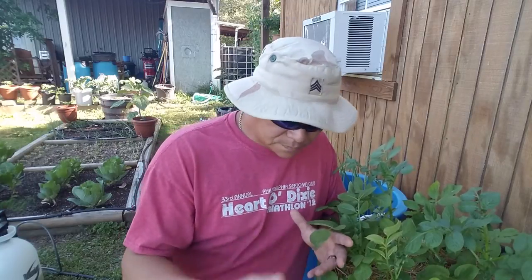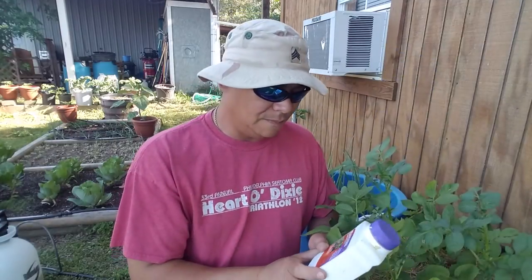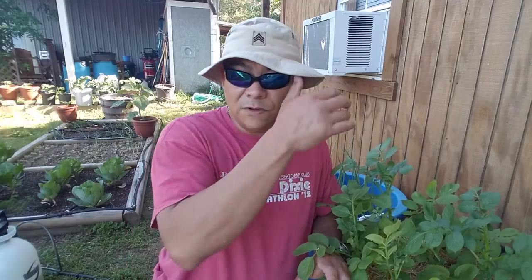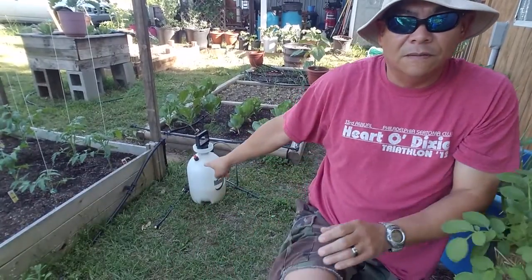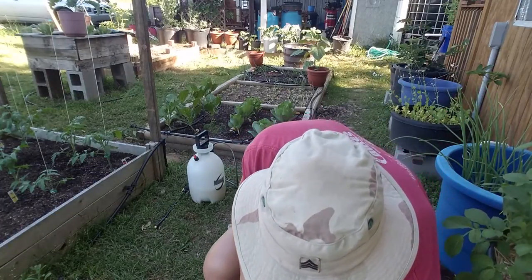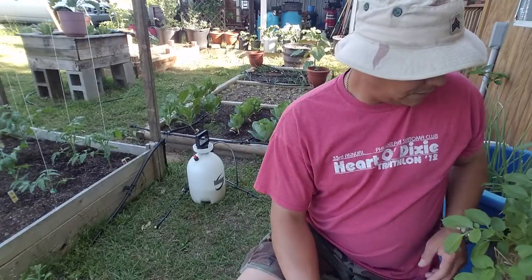Suede actually put me on to this stuff right here — Mana or something like that — but it is good for blight and we're going to try it out. What it calls for is you mix about two to four tablespoons per gallon of water. I have a sprayer over here and I have probably four tablespoons of this product, which is made by Bonide. Co-op is using some type of sulfur spray on his, so we're all going to check notes and see how his is doing, how Suede's are doing, and how mine are doing.